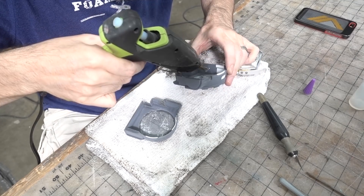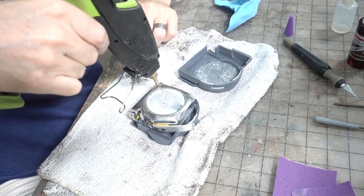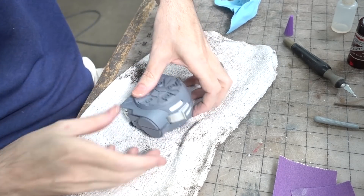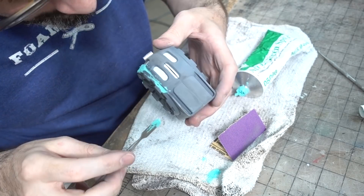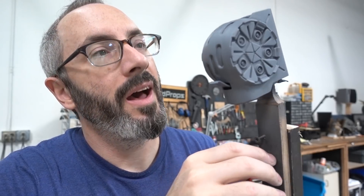I also had to cut a slot in my 3D printed parts so that the extension could reach beyond the plastic. Then I hot glued my tape measure into one side of my grenade parts. Once that was set up, I used super glue around the edge of the 3D printed parts and hot glue on the tape measure to close the whole thing up. Then I had to go in with more filler to take care of the new seams.